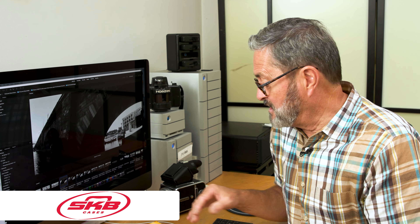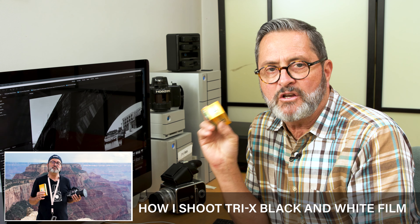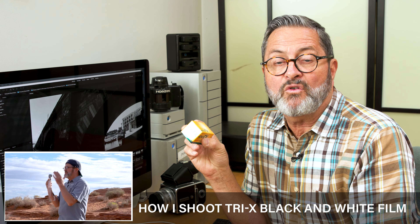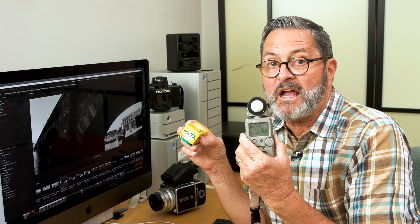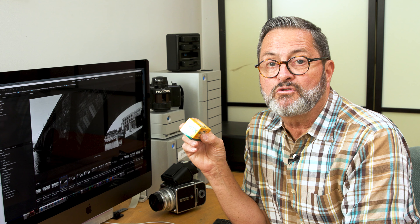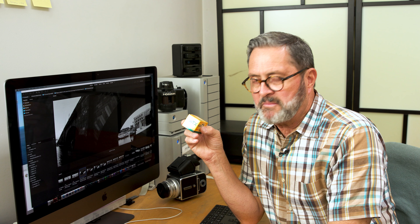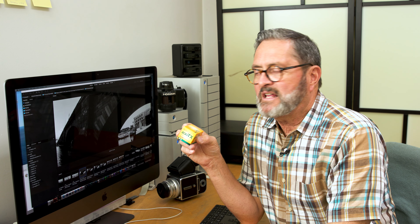The very first thing I do is I normally shoot 400 speed film. I shoot 400 and push it to 800. So in my camera setting, I put my ISO at 800, but I process it at plus two stops. So I'm basically pushing it two stops to 1600, but I'm exposing for 800. That's the very first place to start — why do I shoot at 800 and push it two stops rather than just rating it at 1600 and pushing two stops?